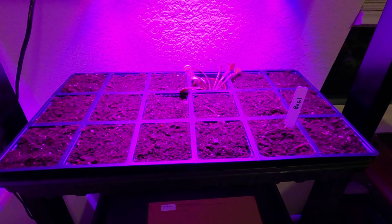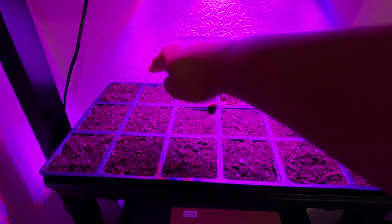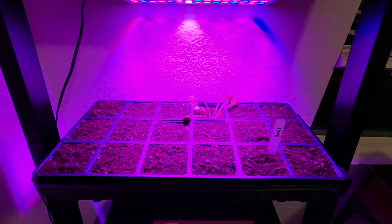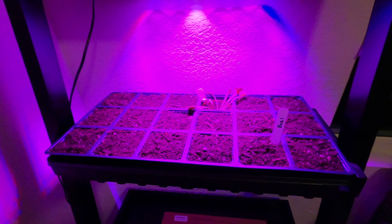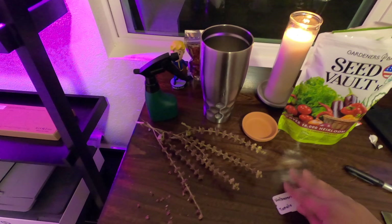I'm going to go ahead and start lining up where we're going to put our seeds in this grow tray. Part of the purpose of me starting this video with the lights off is that you can really see these 12 squares here are getting the most light. There's absolutely a better way to reposition this grow lamp in order to hit all 16 of my trays. This tray was $5 from Home Depot — I think it works well and I think it'll get the job done. The seed vault kit comes with these little labels, which are totally unnecessary but I find them helpful.